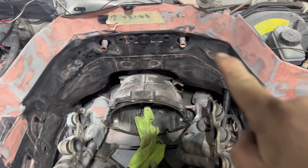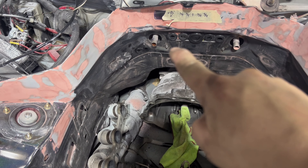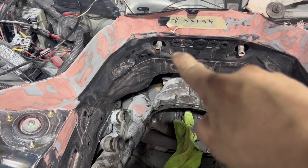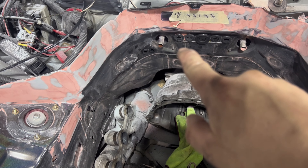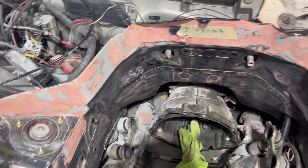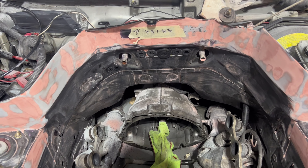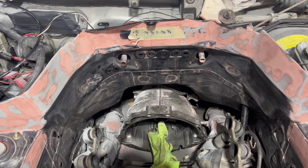And there we have it: fuel main, brake booster, throttle cable, low pressure sensor, water temp sensor, power and ground. It looks so silly without any wires there, but I think it's gonna look really clean. I hope so.